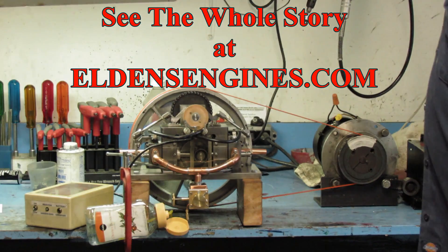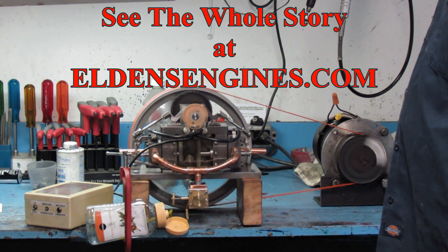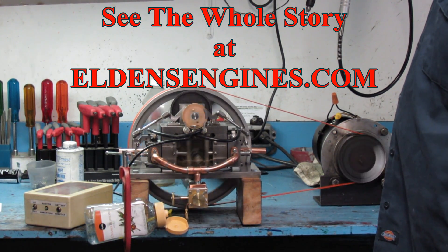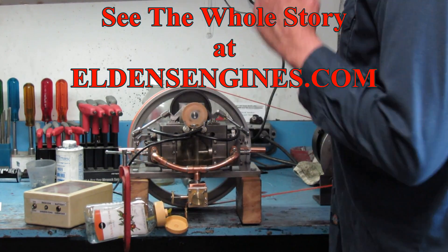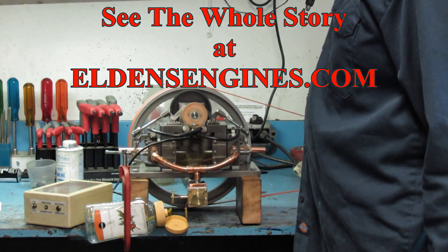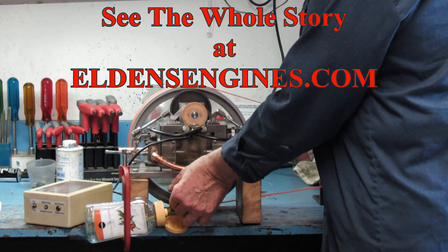There we go. First thing I do is start the motor, start motoring it. Make sure I'm turning it the right direction — yep. Seems like a good enough speed. I'll turn on the ignition.